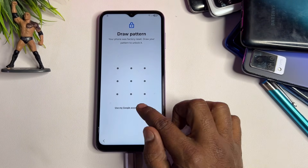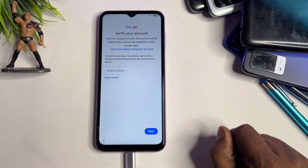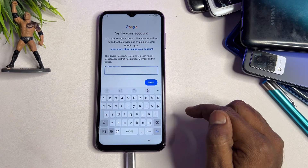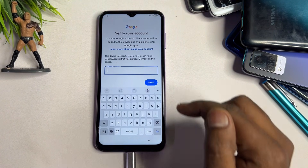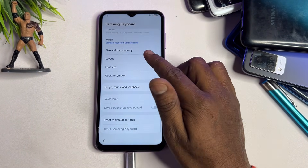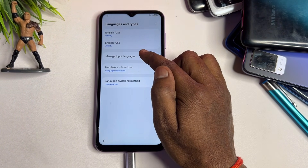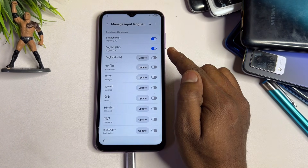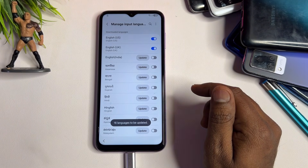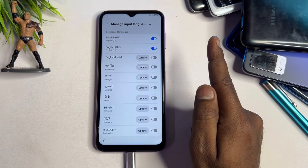Your phone will ask you to enter your PIN, pattern, or password lock, but if you've forgotten that too, click 'Use my Google account instead.' After a moment, it will ask for your Gmail account credentials. Since you've forgotten those as well, tap on the keyboard input area, find the small settings icon and open it. Go to Languages and Types, then open Manage Input Languages. Click the three-dot menu and select Check for Updates. If any updates appear, install them, and select English US and English UK only.